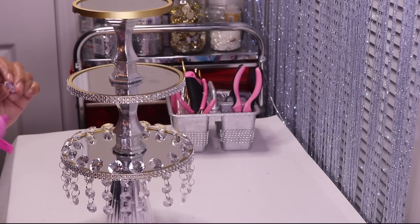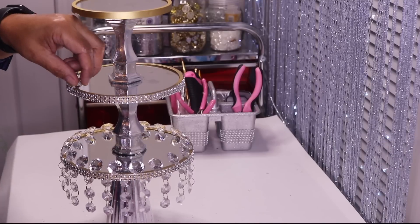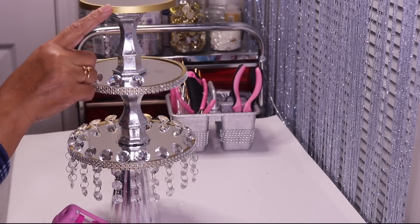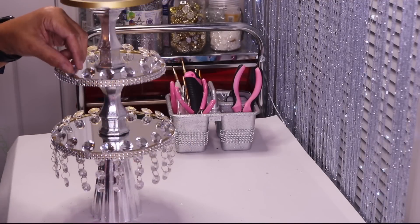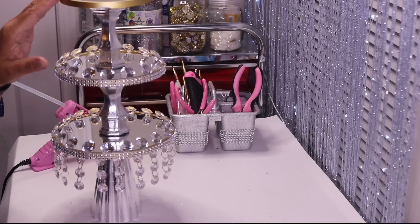Now I'll add more gems. I'm not going to add any garland to the first or second tier — I like it without the garland on those, I just wanted it to hang from the bottom. Now I'll do the very same thing to the very top tier off camera, then come back and go to the next step.